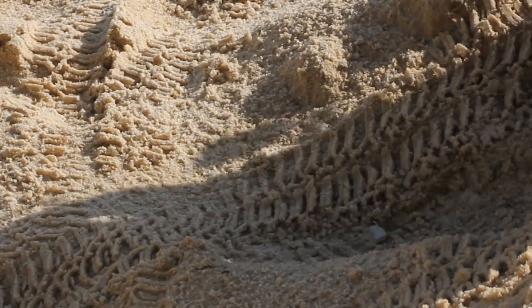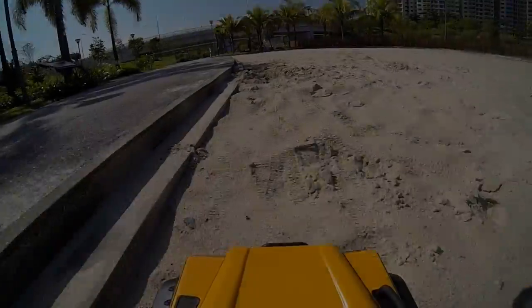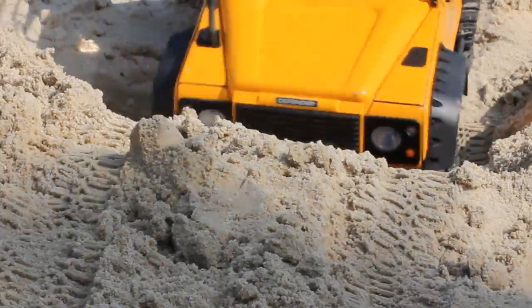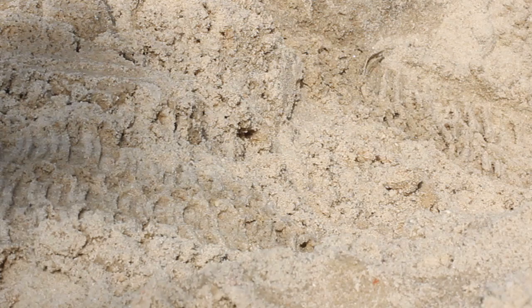When approaching a sand dune, if you cannot see over the top, it's vital to make a check of the terrain ahead on foot. Attempting the dune with more momentum will often get you to the top more easily.